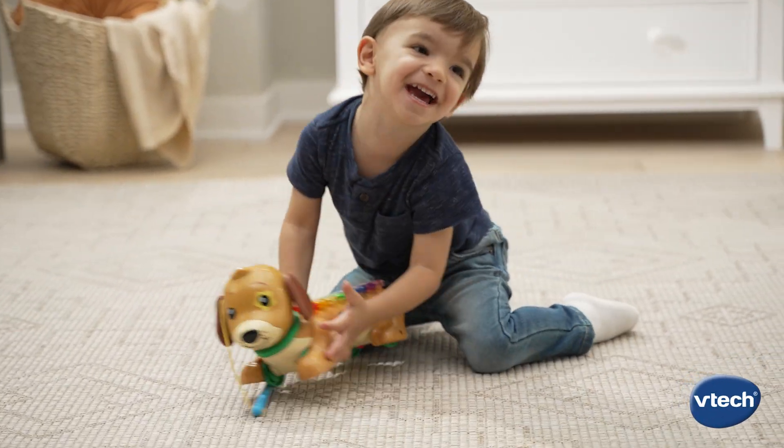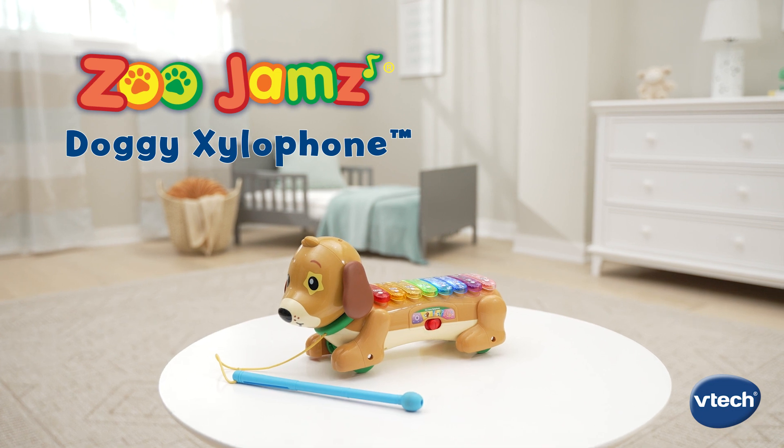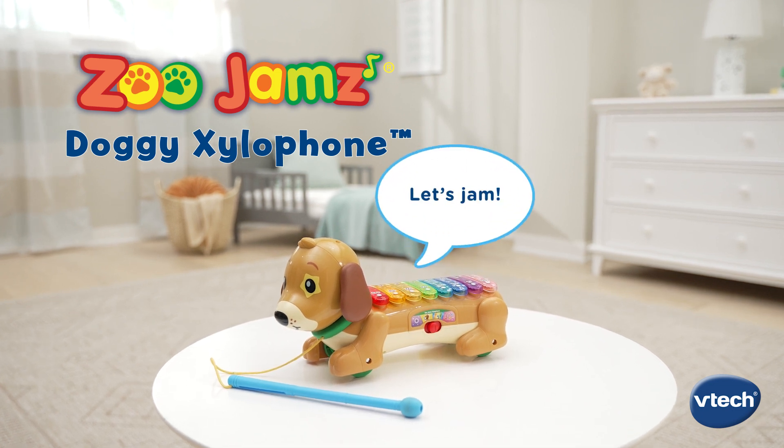Calling all mini musicians! Embark on a musical adventure with the Zoo Jamz Doggy Xylophone from VTech. Let's jam!